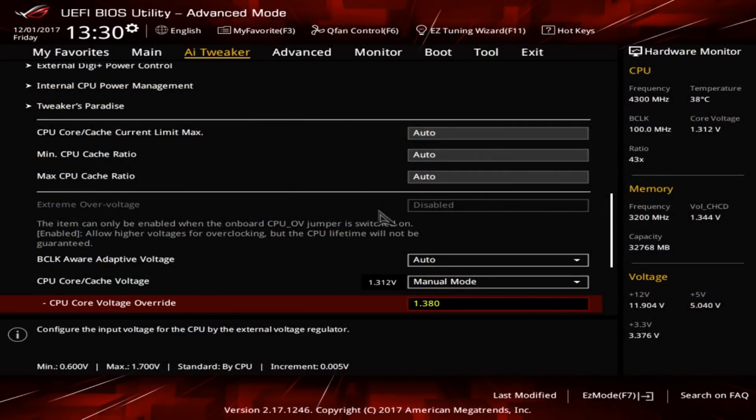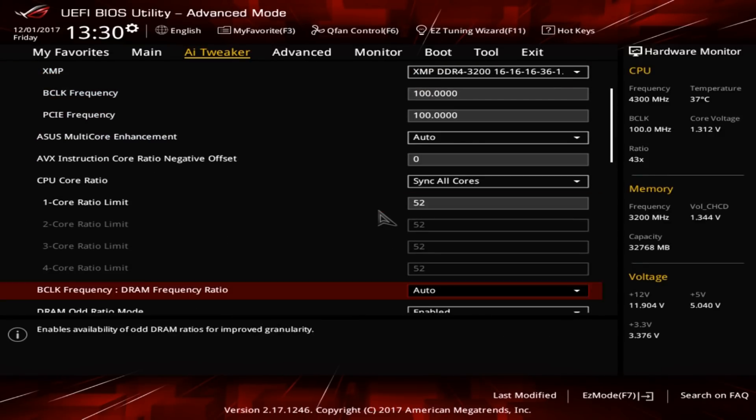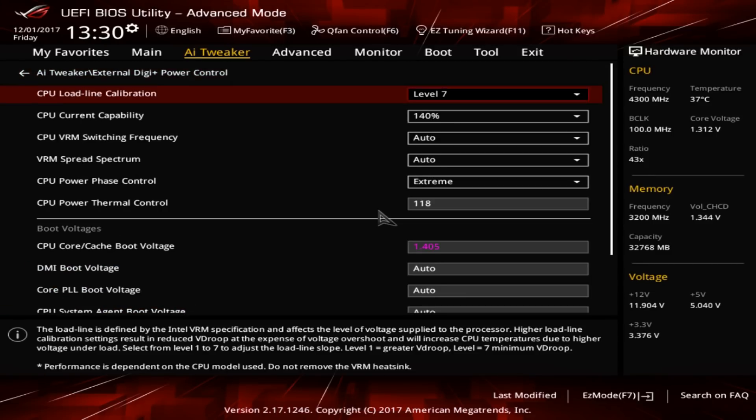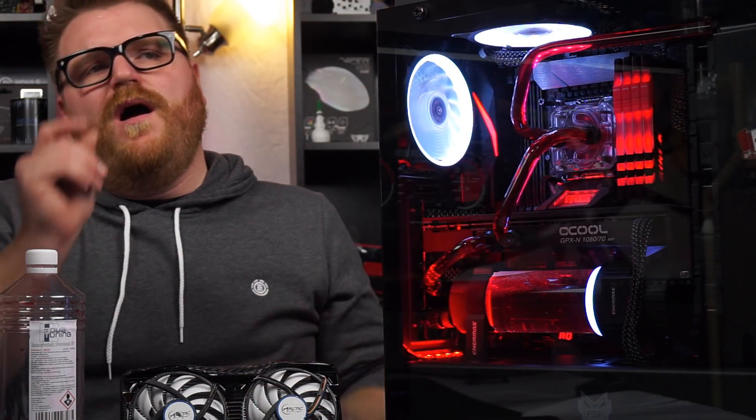It's a GTX 1070 in there with an Intel Core i7-7740X delidded, running at 5.2 GHz, 1.38 volts, all day long. This thing is overclocked to the nines, and I'm getting pretty much the same results as I was getting before with the AIO — a couple degrees warmer — but I've got the GPU and the CPU in the same rad. There's only one rad in there; the CPU comes first. It's a huge rad with lots of fans and ventilation, and overall I'm very happy with the results.